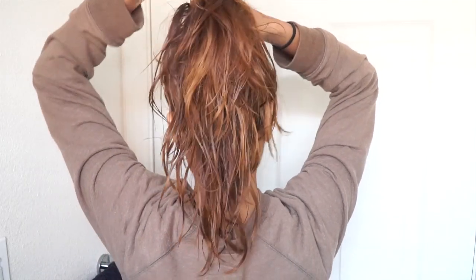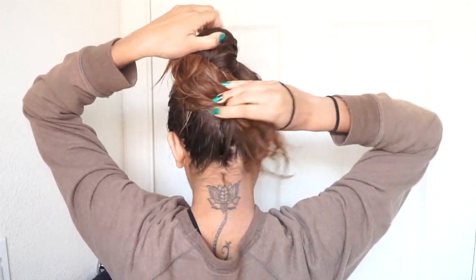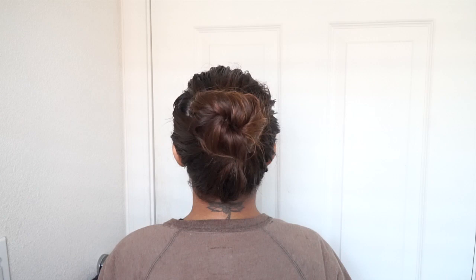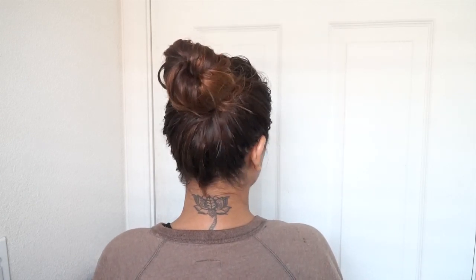You want to put it all over your hair, saturate it, and then tie your hair up and leave it on for at least 20 minutes. I like to leave it on longer, but whatever time you have, leave it on for that long. Overnight would be great as well.